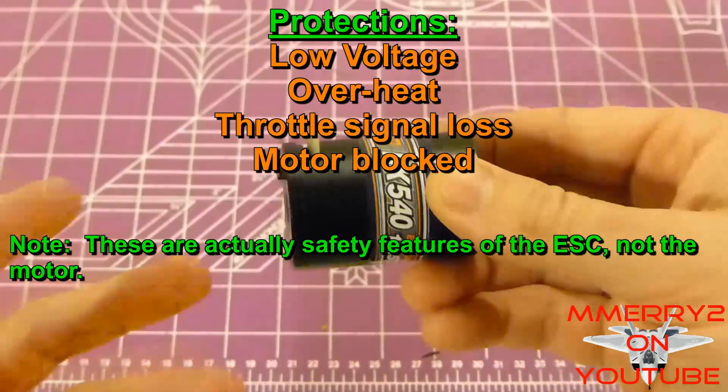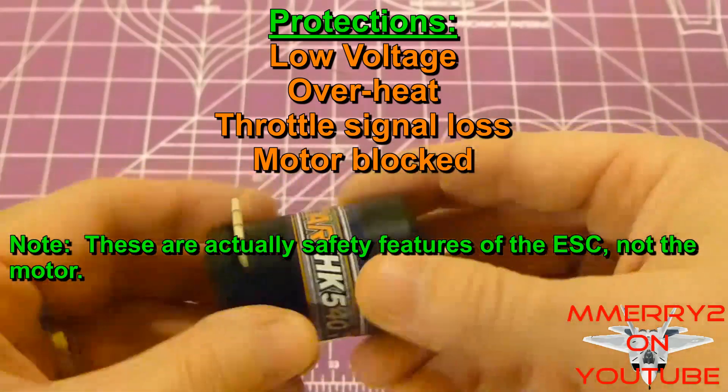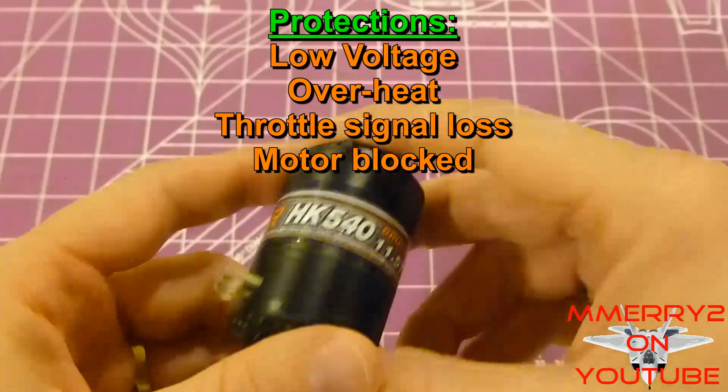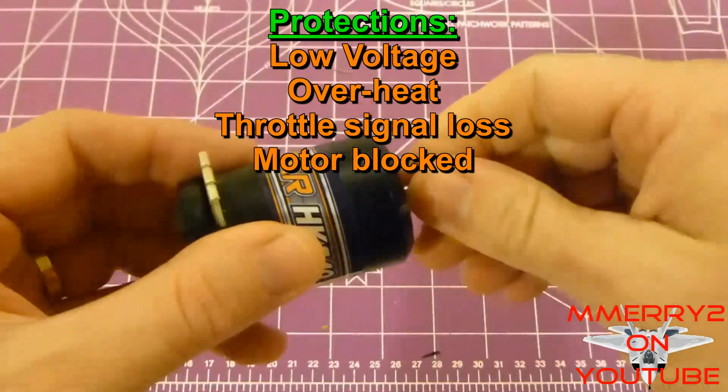This motor has some protections built in — it'll shut down automatically if the battery voltage gets too low, which is important for LiPo batteries, if the motor gets too hot, if you lose your throttle signal, or if the motor gets blocked by some debris.